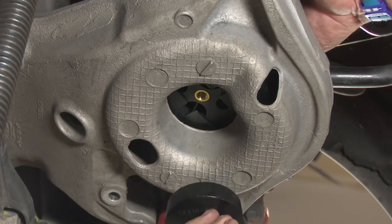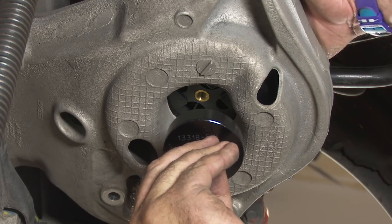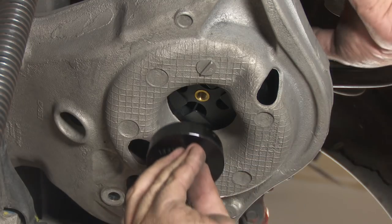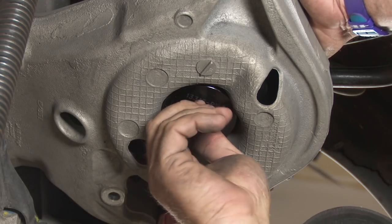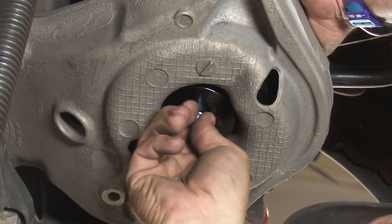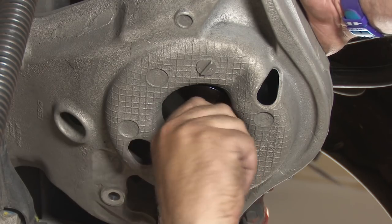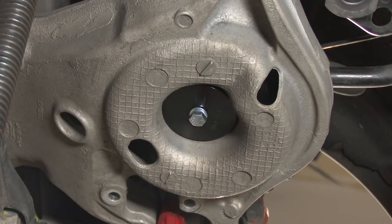Put the centering spacer on the underside of the control arm and thread it into the bottom of the bag. You'll probably have to lift up on the control arm to get it to line up. Move the bag around so you can get it started, and tighten it down.